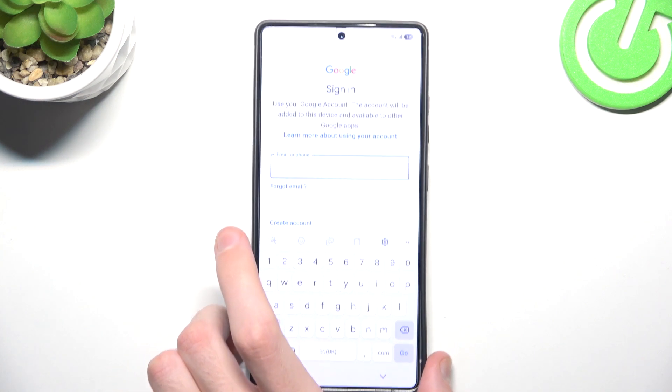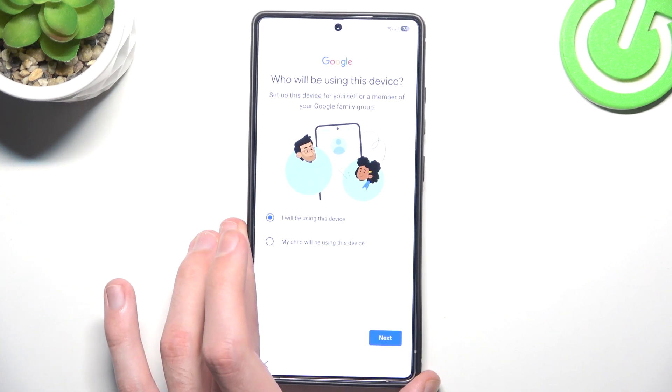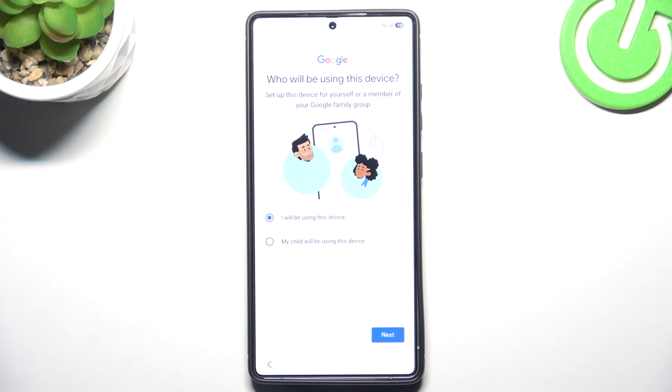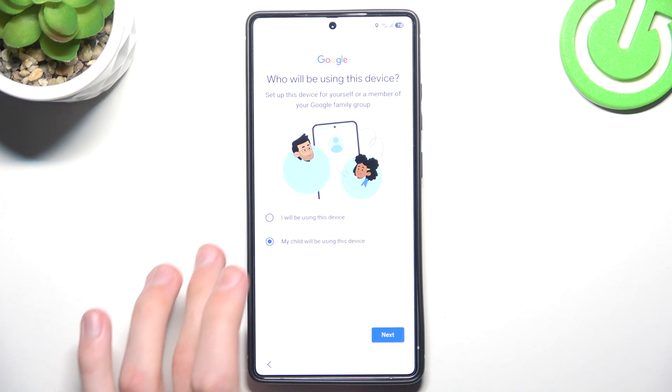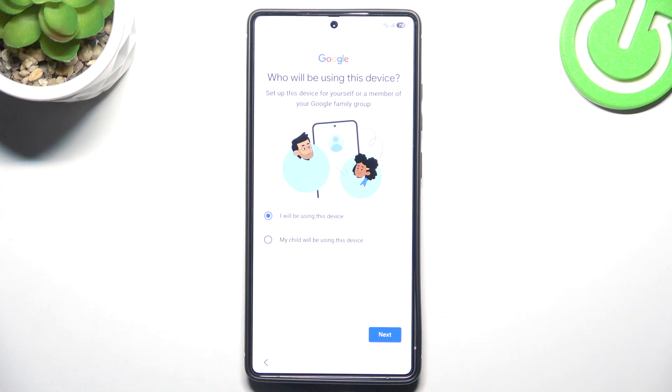I will quickly log in. After we are logged in we will be asked who will use this device. If you want to give the device to your kid, you should check that option and it will take you to setting up Family Link. But we will be using this device ourselves, so we simply click next.